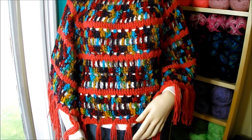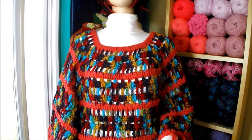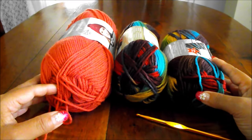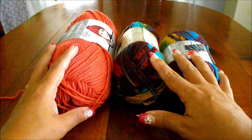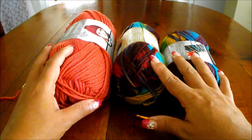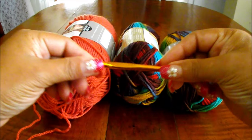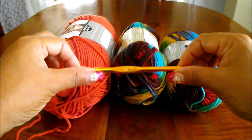Here is the list of materials you're going to need. The yarn I'm going to use is from Loops and Thread Impeccable. This one has 128 grams, this one 100 grams. They are 100% acrylic, medium 4. The color of this one is Rouge and the color of this one is Folklore. The crochet hook is 6mm. You're also going to need a tapestry needle to loose the tails, and scissors.